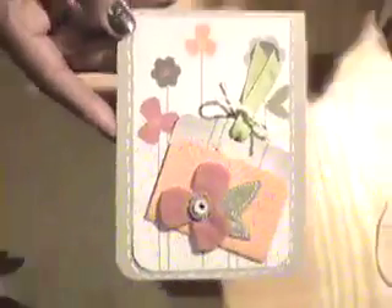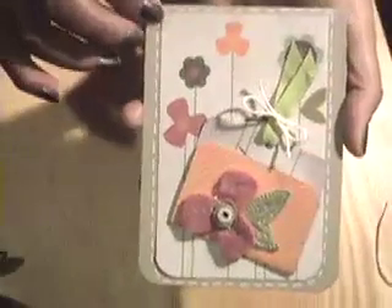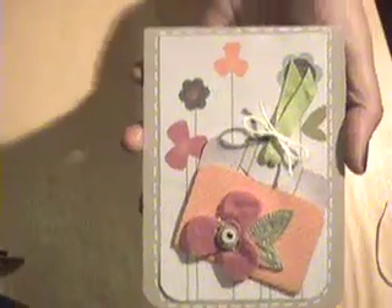So we have a cute little springtime card for a winter birthday. You simply pop the sentiment open and it says happy birthday, using some of the new items that Stampin' Up has to offer. Check out their new occasions mini catalog and I think you'll love some of the new things — until then, we'll see you next week, bye!